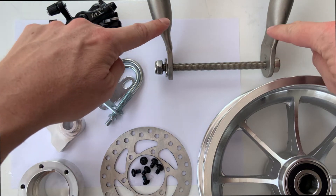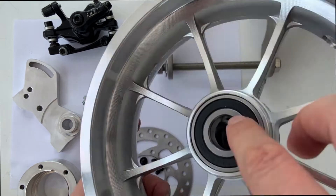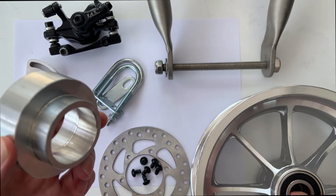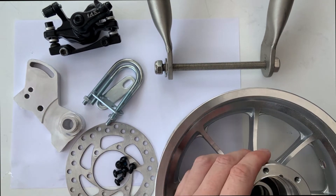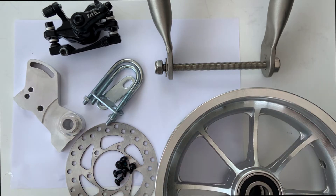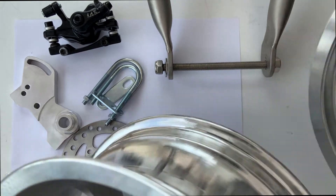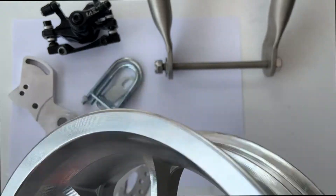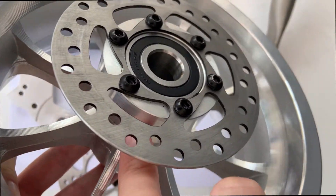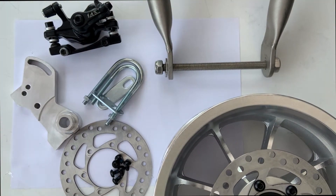Here is a front fork that doesn't have any support on it, and we're going to assemble that on this front fork. First, you take off the ball bearing from your rim, insert the support here instead of the ball bearing, and then put the ball bearing back in. This works on any rims of Buggy Kai. The support is inserted directly into the seat of the ball bearing, then put the ball bearing back and screw the disc on top.